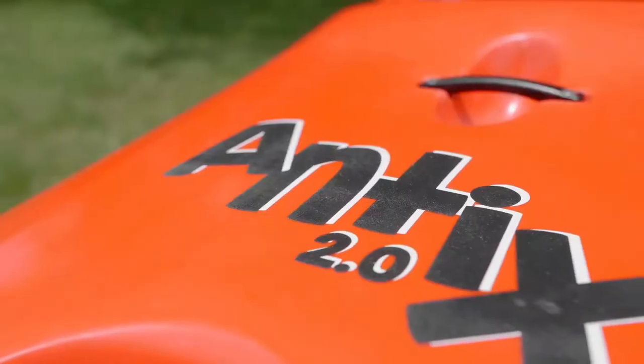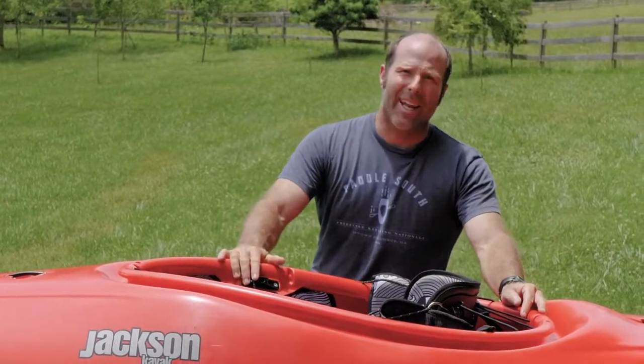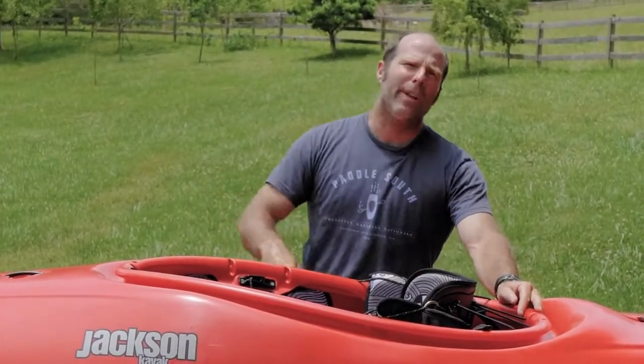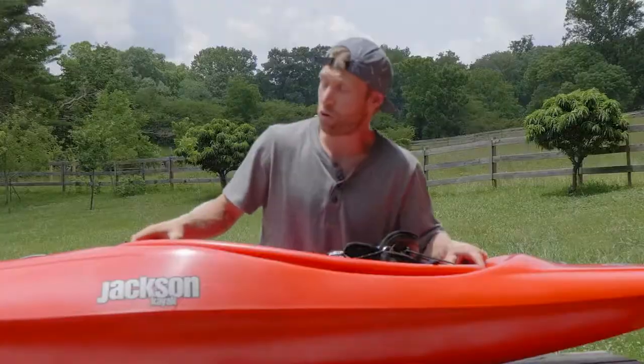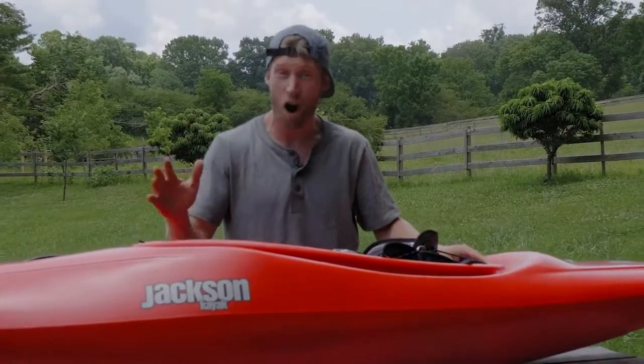I'm going to walk you guys through the new Antics 2.0. We loved the old Antics — it was my favorite kayak I've ever paddled. However, we heard your feedback, we heard feedback from the team, and we made it an even better boat than we ever imagined possible. We took our old Antics, which was an awesome boat — super fun, super playful, great for downriver — and took all the different things we could think of to make it even better.